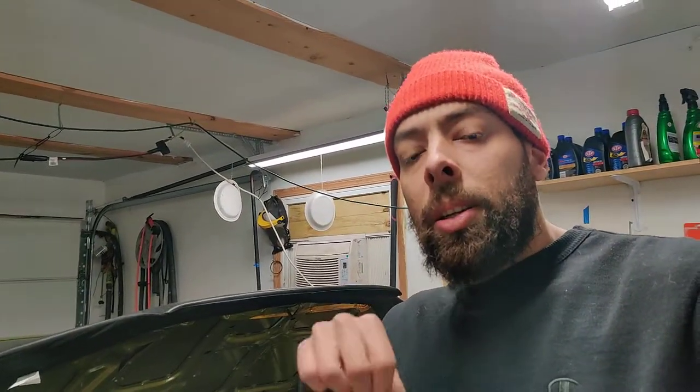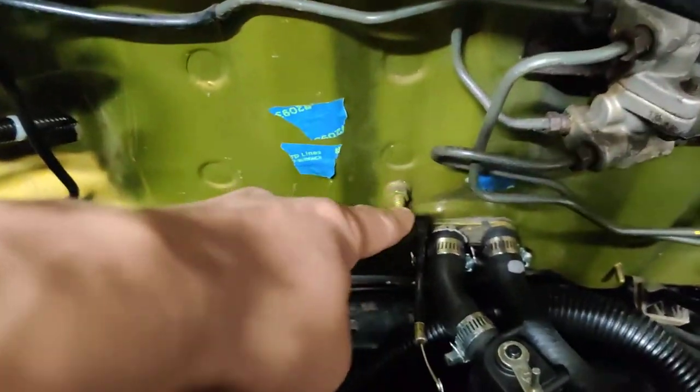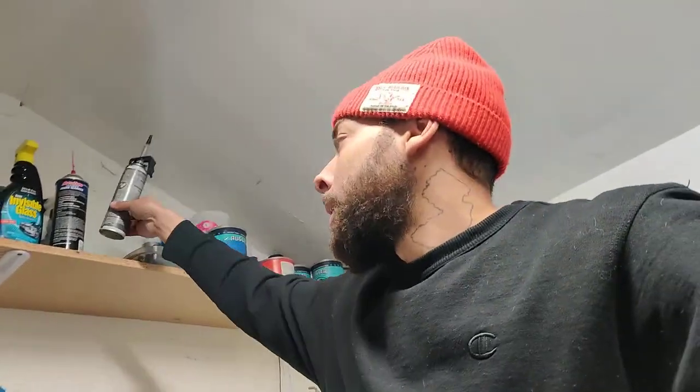I've burped this bad boy a good six or seven times — I'm talking an hour, two hours each time — fresh coolant, it's green, it's super green. I have a radiator compression tester to see if you have any leaks in your cooling system. I found a little leak in my heater core hoses, so I just took that off and put some of that one-minute gasket maker stuff that I showed you in a previous video.